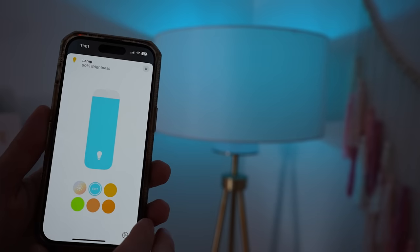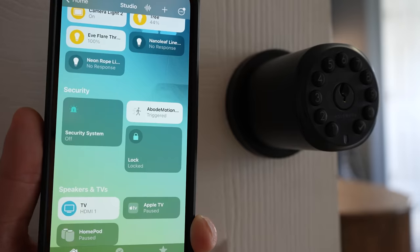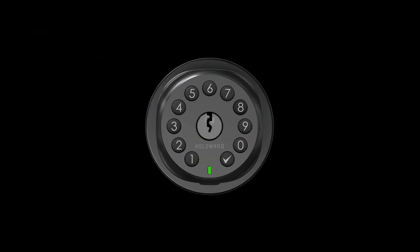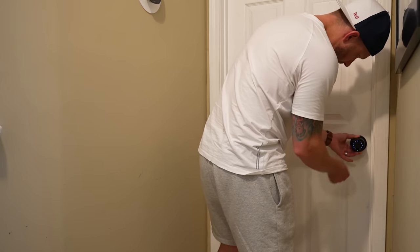When it comes to smart home tech, we've seen it all at this point — smart lights, smart thermostats, smart speakers — but what about a smart doorknob? Well, this here is the new Secura smart doorknob, and it's one of the very few smart locks out there that supports Apple Home over Thread. It's made by parent company Holomark, that you probably have never heard of. So that got me wondering if this new smart doorknob, smart lock, is any good. Today we'll find out.